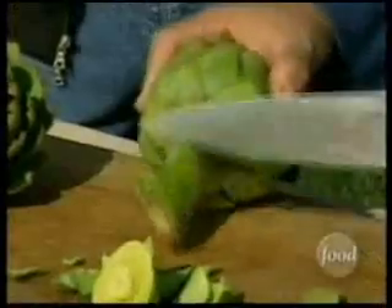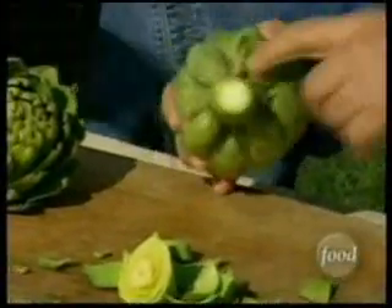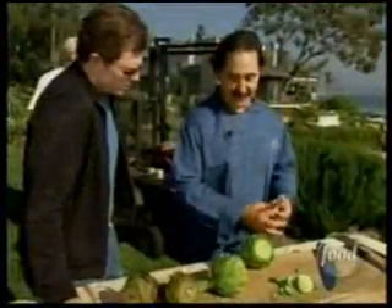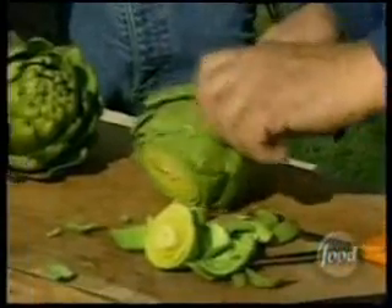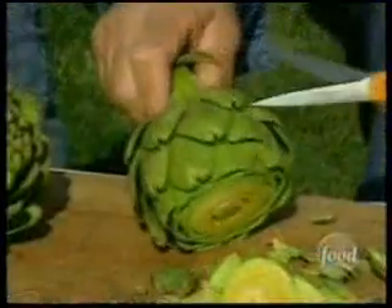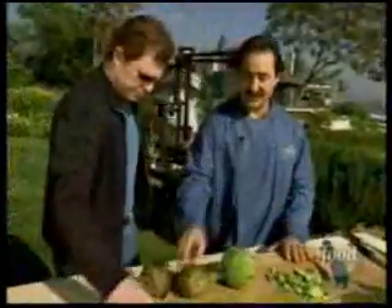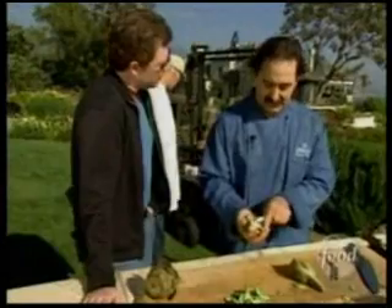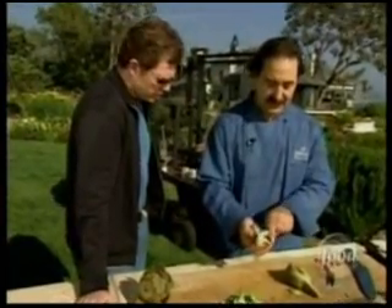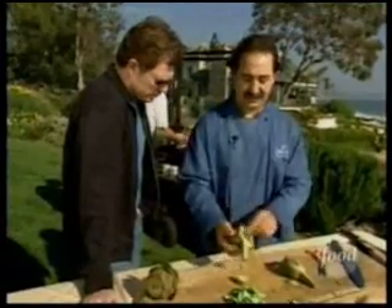First, we're going to trim the sharp edges off the artichokes. A lot of people cut the whole stem off, but I'm just going to cut it at the edge — there's really good tender artichoke in there. We peel off the lower leaves that are too tough and small. Frank snips away the sharp points, then the artichokes are boiled. The cooked ones are cut in half and the chokes are dug out before going on the grill to reheat and add flavor. Going straight from steamer to barbecue makes them mushy.